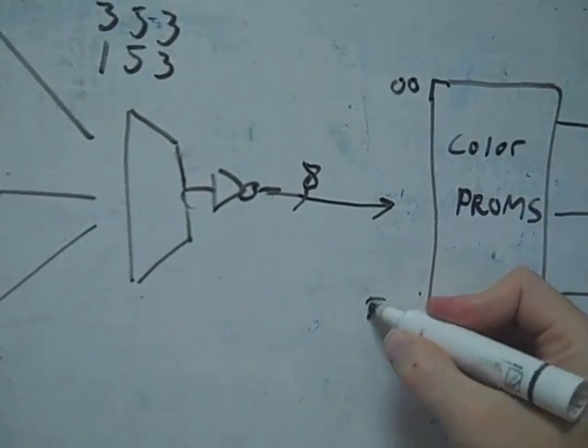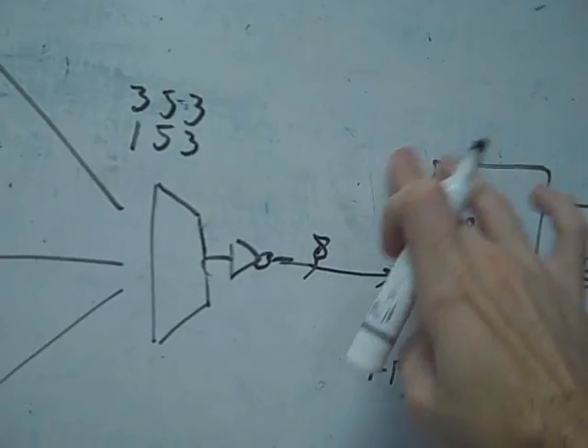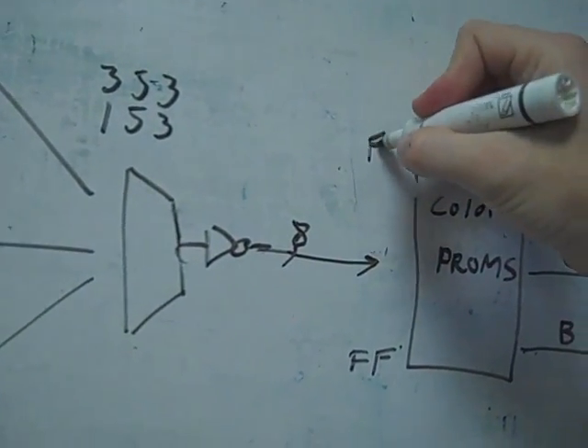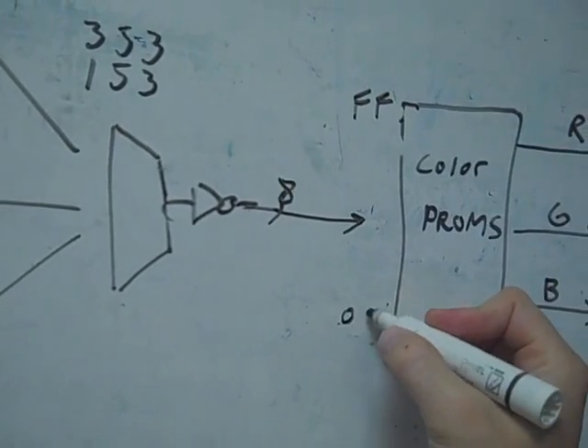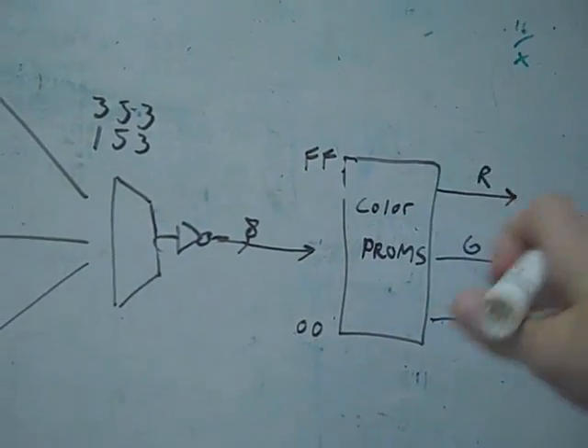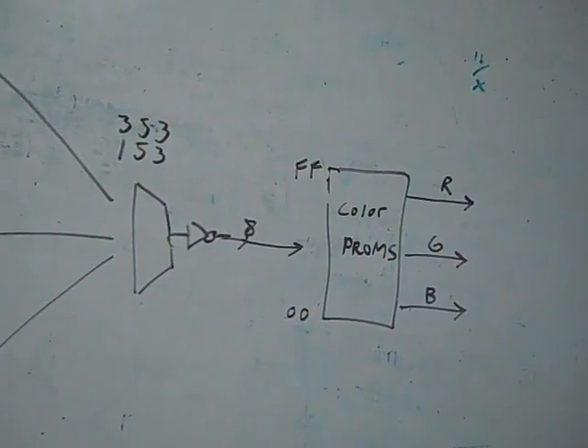What does the missing inverter mean? If you look at the color PROM, address 0x00 is the smallest entry in the palette table and 0xFF is the largest. If you invert the address, you're basically flipping the entire table — 0xFF becomes 0x00 — so the colors you're supposed to be picking are at the totally opposite end of the table. That's why it's obviously not picking the proper colors, and that's exactly what we're seeing on screen.